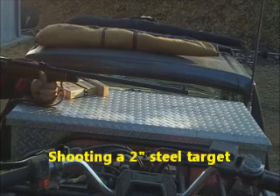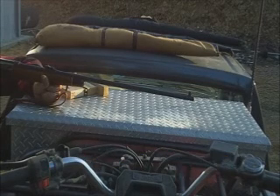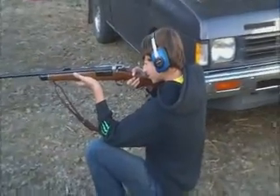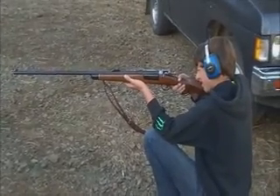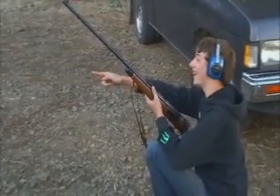At 25 yards I hit the target — in fact I just wounded that target. Alright, there's a pup. Here's neighbor boy shooting the 30-40 Krag. And he liked that. We have now officially killed a couple of targets.